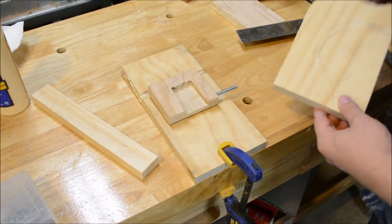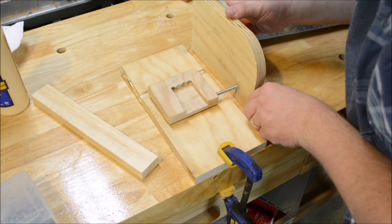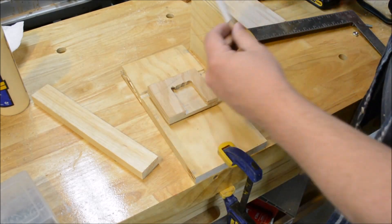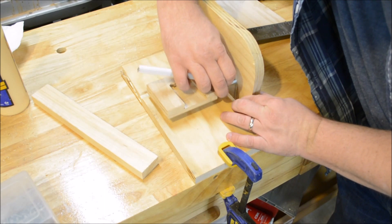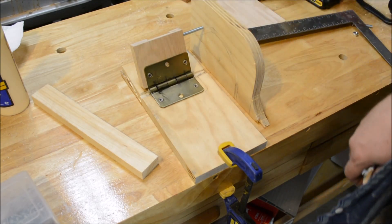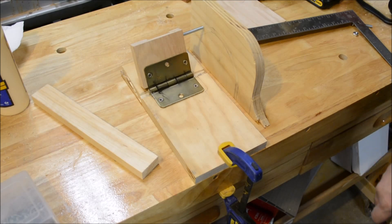How do you transfer the markings? You hold the piece up to it and carefully hold it. You can hold a pencil to the bolt and let it go all the way up, and it will transfer the mark. You do it for both sides so you know exactly where to cut with the scroll saw or the bandsaw. I'm going to use a bandsaw, but you can try it with a scroll saw.